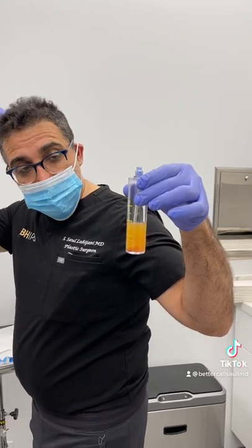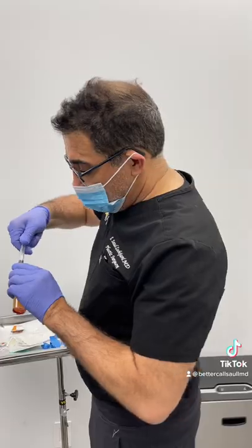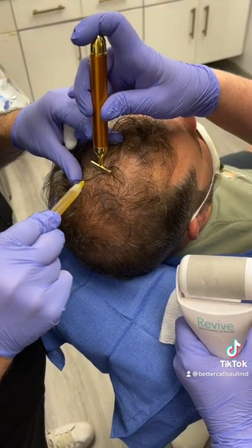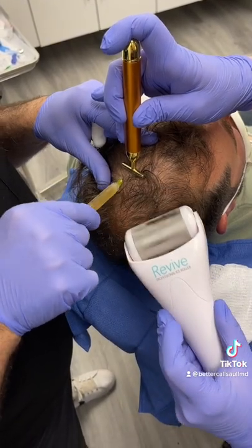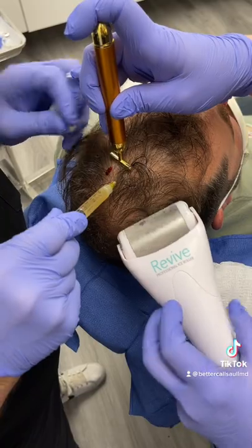We're going to use that all over the scalp, all the way from the front to the crown region, spreading it all along. We're going to use the vibrator and cold — we use ice. All of this uses a mechanism to help the patient tolerate the procedure better.